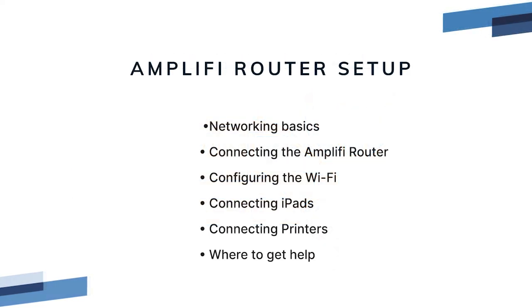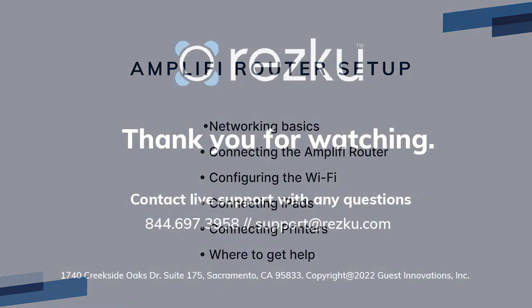In this video we covered networking basics, how to connect your Amplify router to your network, how to configure the Wi-Fi network, how to connect your iPads to Wi-Fi, and what to do if you need additional help. Thank you for watching.